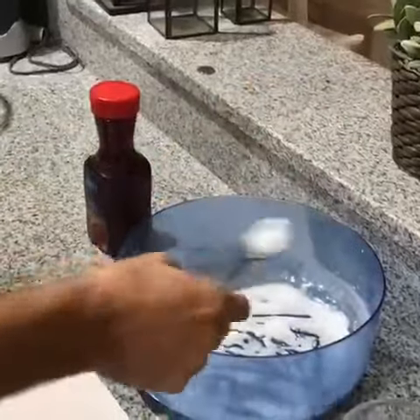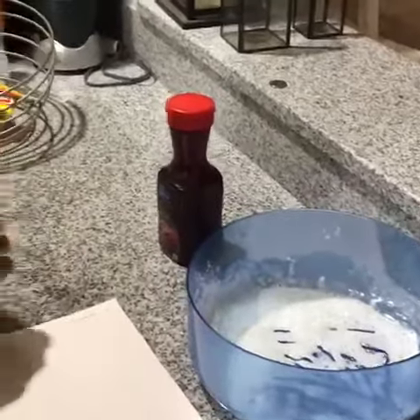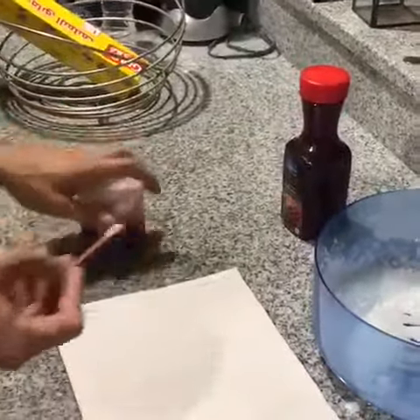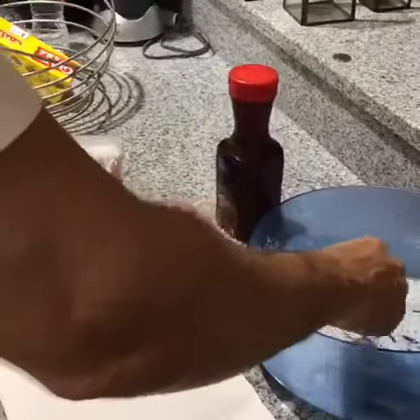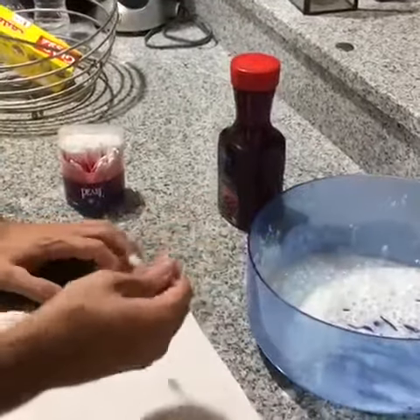Use your Q-tips — or cotton buds, whatever you call them — and this is where you write your secret message with the baking soda solution.